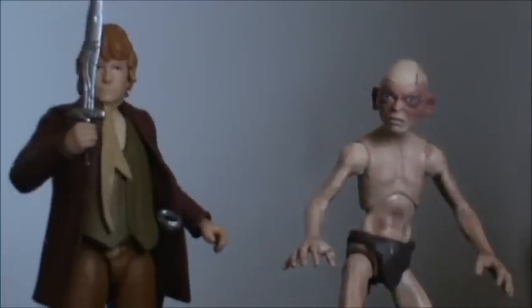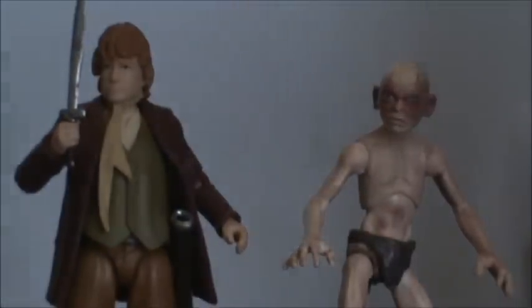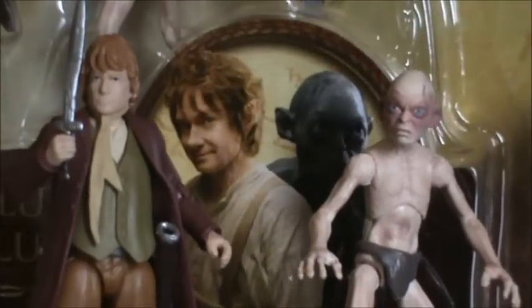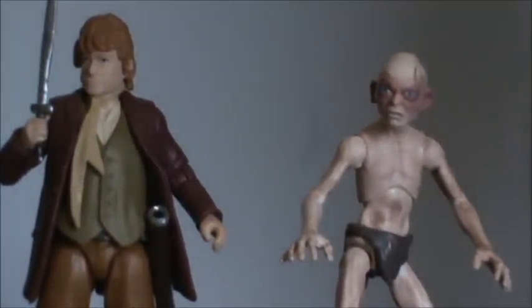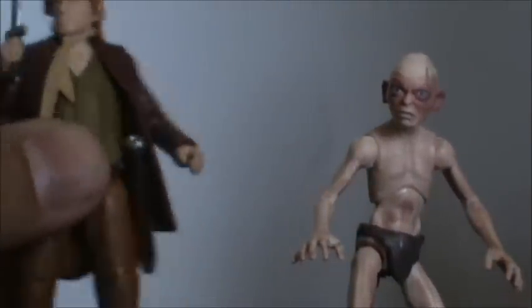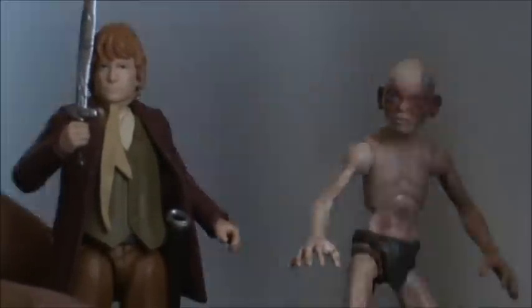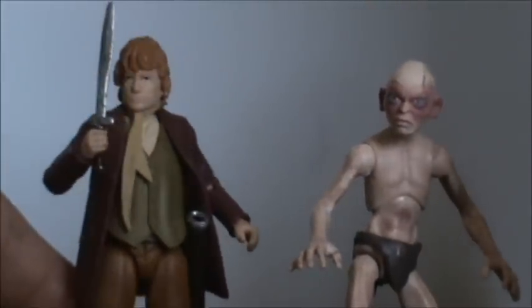I know people have complained that the three-inch Bilbo doesn't look too much like Martin Freeman, but when you get the figure in hand and play around with him a bit, he does look a bit like Martin Freeman. I can see it — it's just very faint. Keep in mind these are just the first movie toys. We're going to get a trilogy of Hobbit films, so they're doing all the toys for those as well, and the Bilbo sculpt may get better. But the sculpt is fantastic for the size — just the detail and articulation on Bilbo absolutely blew my mind.